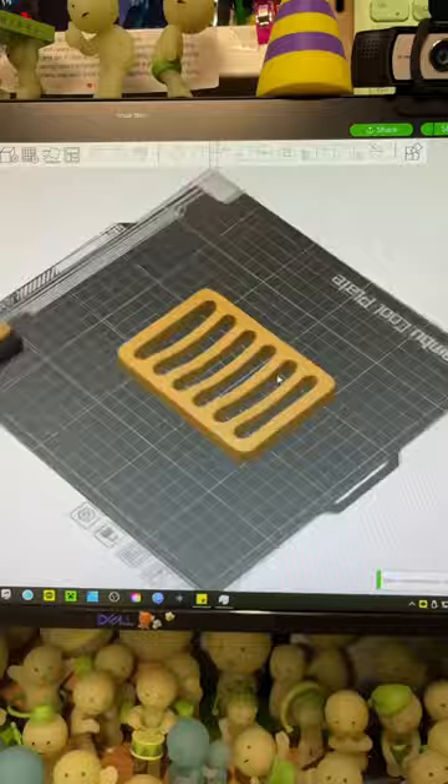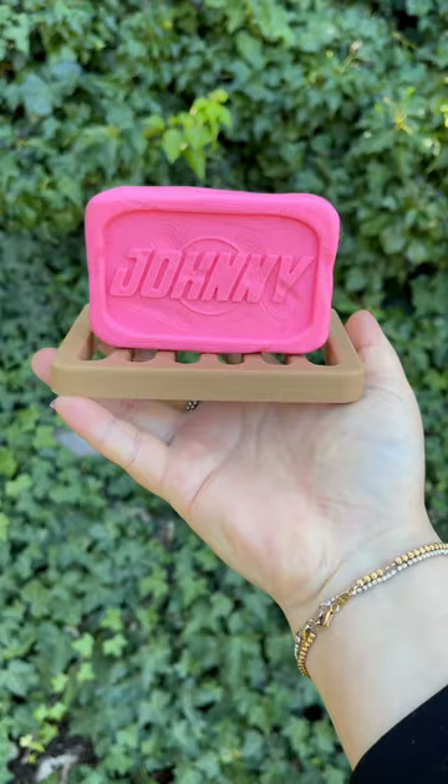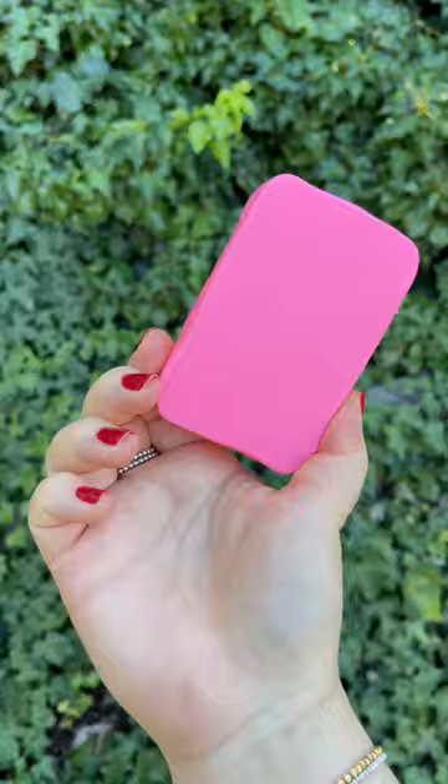And here it is! I was worried it wasn't going to look like a slightly used bar of soap, but I think it came out great. Looking at the finished product makes me want to go back and play the games all over again.